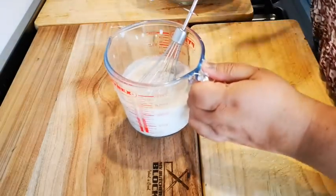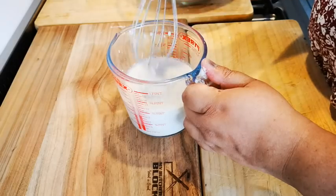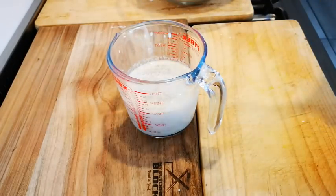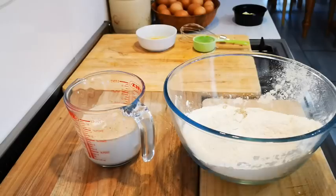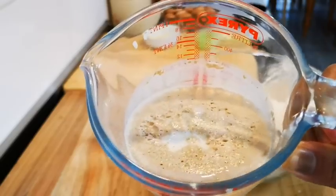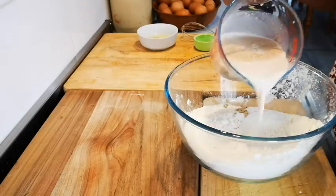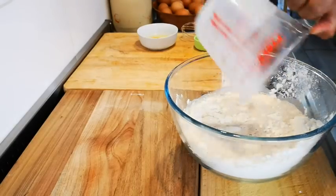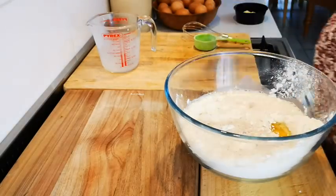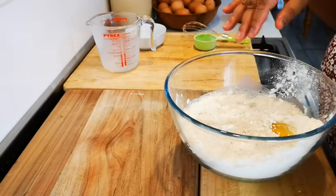I'll allow the yeast to froth up a bit and then we'll continue. It's been less than a minute and the yeast has nicely frothed up. Now I'll add the flour and one egg, and with clean hands bring the dough together.